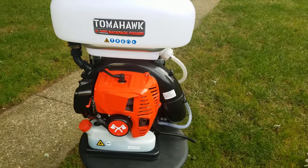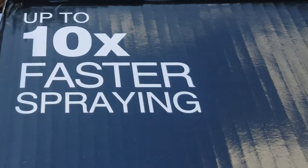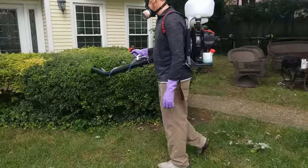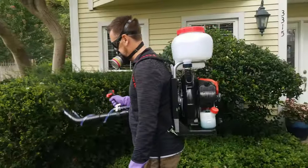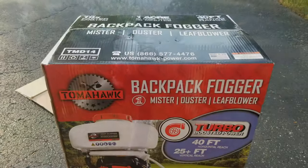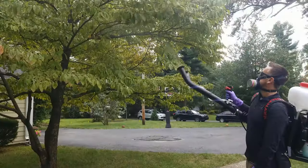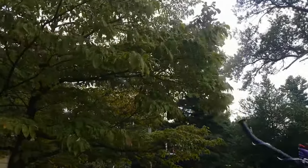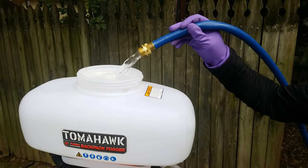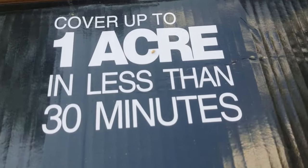A backpack fogger like the Tomahawk TMD-14 is going to deliver the chemical 10 times faster — it's what the pros use. It allows you to deliver ultra-low-volume droplets to save you money and increase the coverage size and effectiveness of the chemical. The mosquito fogger also delivers a 40-foot horizontal reach as well as a 25-foot vertical reach, allowing you to reach harder-to-reach places such as trees. This Tomahawk sprayer holds 3.7 gallons of mosquito spray, allowing you to cover up to one acre in 30 minutes.